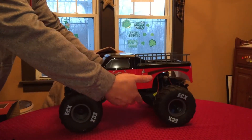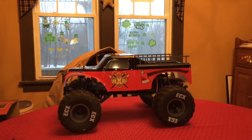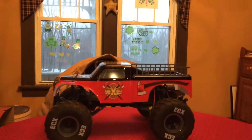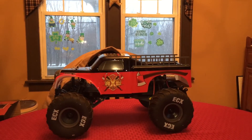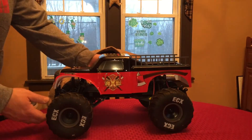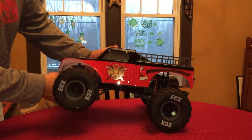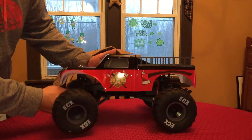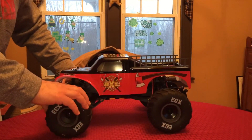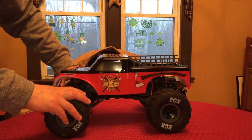There it is — the ECX two-wheel drive brushed monster truck. This thing looks great. I'm sure on the video my camera is probably not even going to do it justice. This thing is absolutely gorgeous. I actually might almost feel bad about screwing up this body at some point when I'm outside bashing it. Not going to stop me though — who am I kidding?